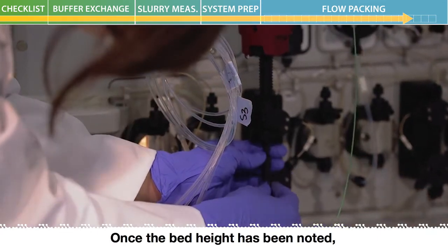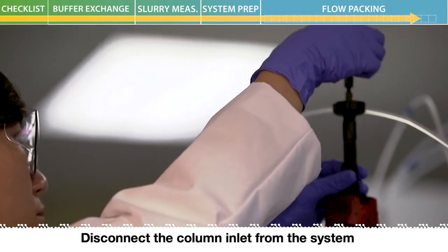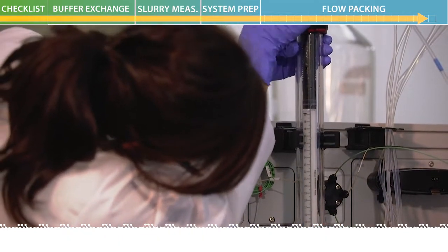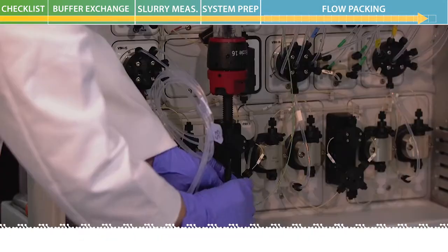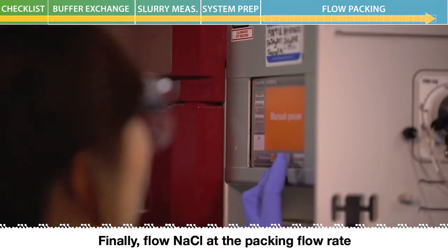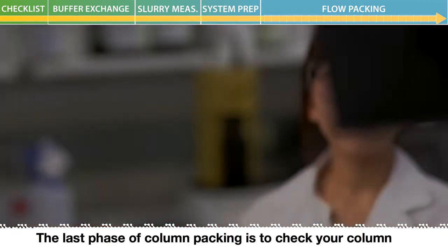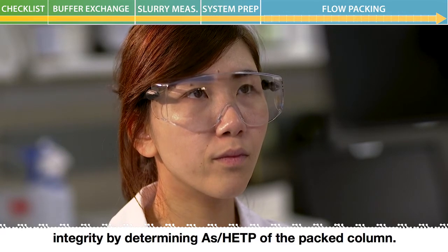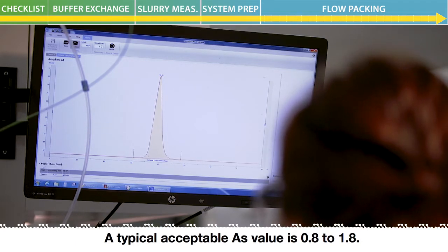Once the bed height has been noted, disconnect the column outlet from the ACTA and install a stop plug. Disconnect the column inlet from the system and lower the top adapter to the marked bed height. Now reconnect the column to the ACTA system. Finally, flow sodium chloride at the packing flow rate for 2 to 5 column volumes for conditioning. The last phase of column packing is to check your column integrity by determining asymmetry and HETP of the packed column. A typical acceptable asymmetry value is 0.8 to 1.8.